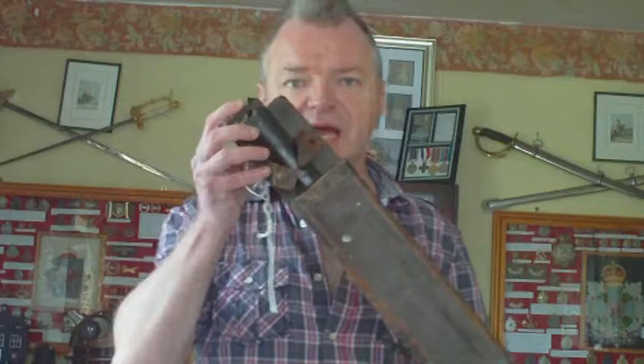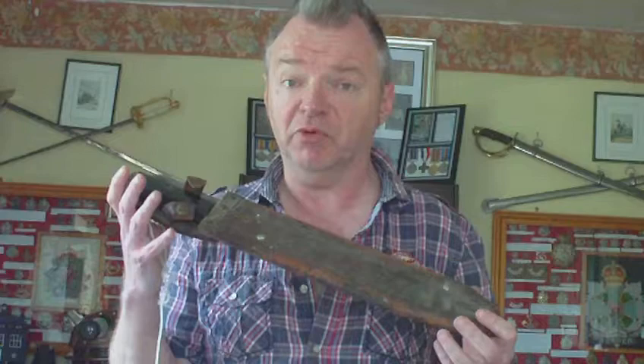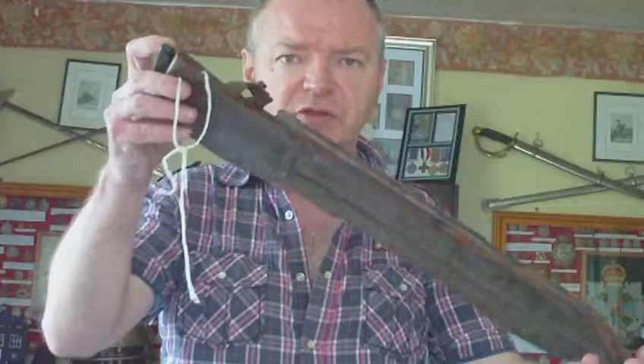This is the US Army Model 1942 machete. It was available from 1942 right through to 1945, so you get them dated between 42 and 45. Early models have a brown leather sheath — sometimes the brown leather sheath is painted khaki. Later on it went over to an olive drab cloth.